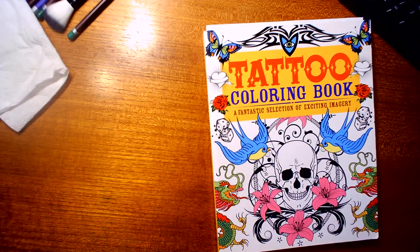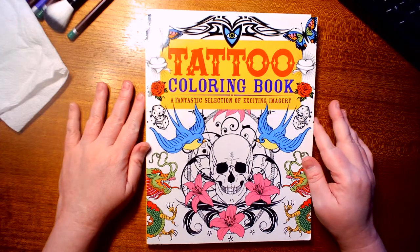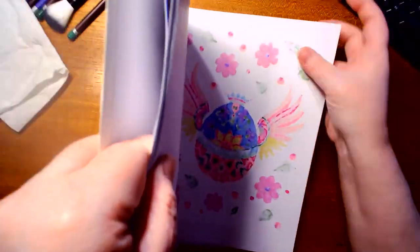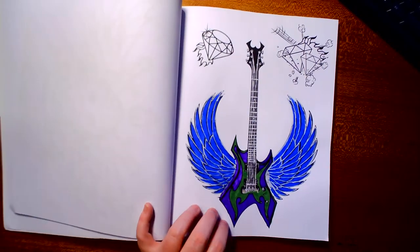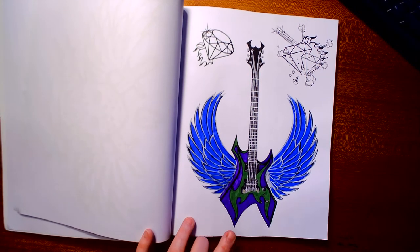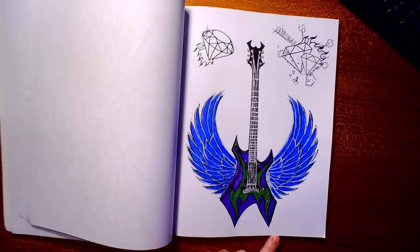Next is from the 'Tattoo Coloring Book: A Fantastic Selection of Exciting Imagery' by Chartwell Books. I did a picture of a guitar and another of a musical instrument. Funny story — I posted the guitar picture on Facebook and their fact-checkers told me it was 'too scandalous.' I think Facebook's fact-checkers are just going haywire.